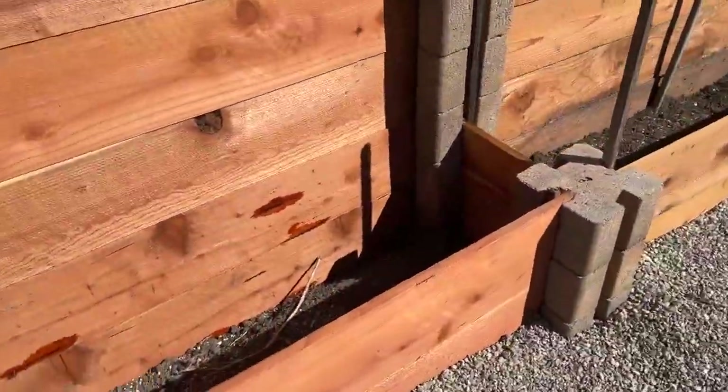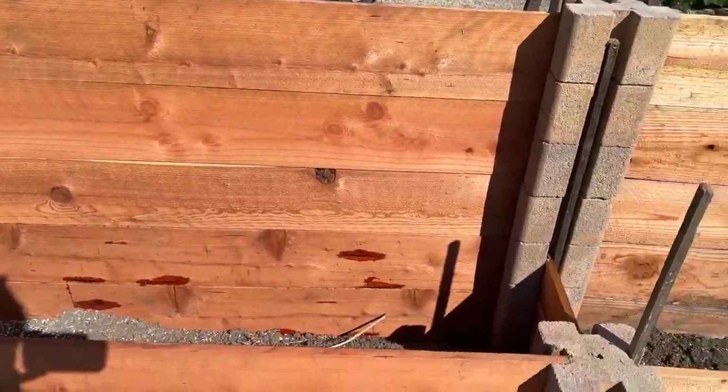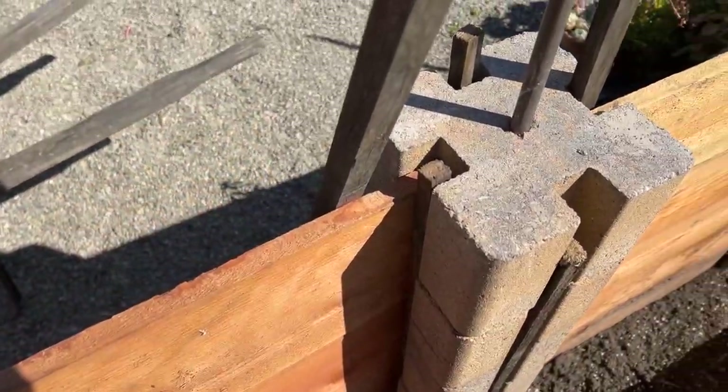I got these boards for almost nothing over at Home Depot — they were on clearance, believe it or not. Then you just put them in, you just slide them into these slots. Super simple.